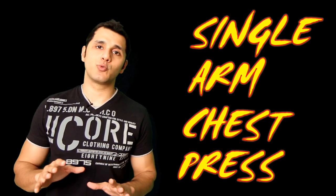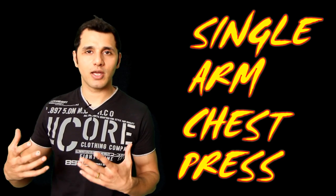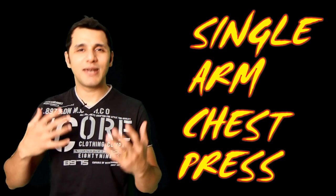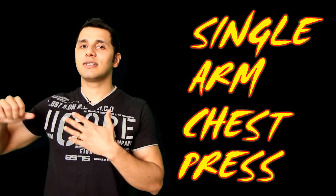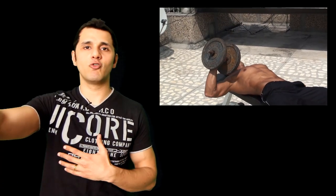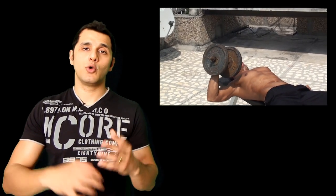The way this exercise works is that whenever you're trying to do a single arm movement, you're not just working out your working muscle but you're also working out your stabilizing muscles which are involved in balancing the body. For example, whenever you're doing a single arm chest press or shoulder press or any single arm movement, you're also working out your abs and oblique muscles which are involved in balancing the body.